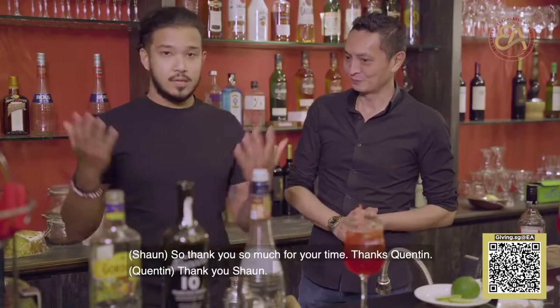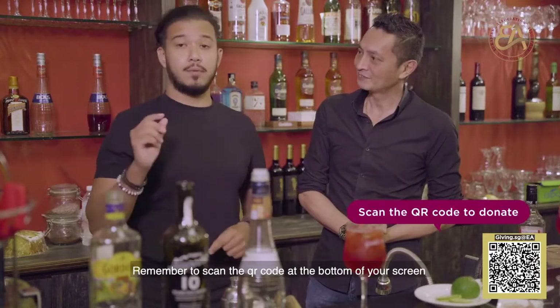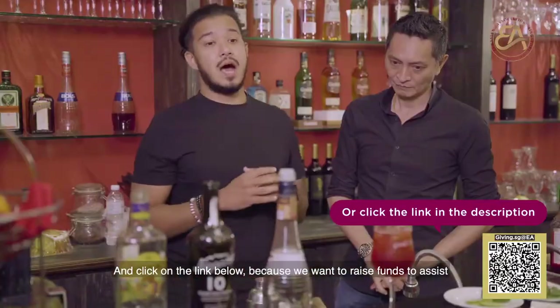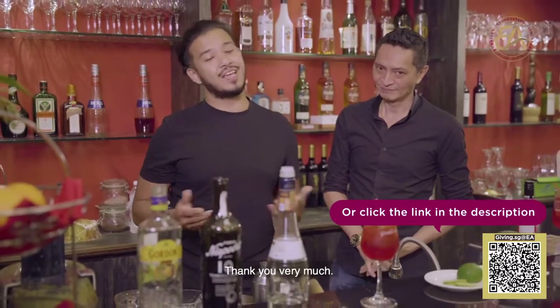Thank you so much for your time. Thanks, Quinten. Thanks everybody for watching as well. Remember to scan the QR code at the bottom of your screen and click on the link below, because we want to raise funds to assist our family support and educational programs. A little bit of your contribution goes a long way. Thank you very much.